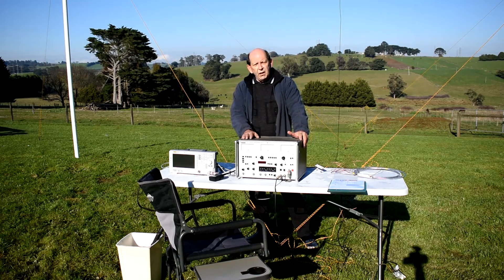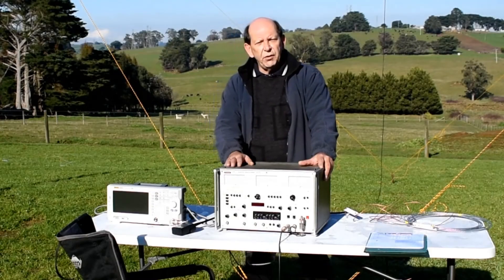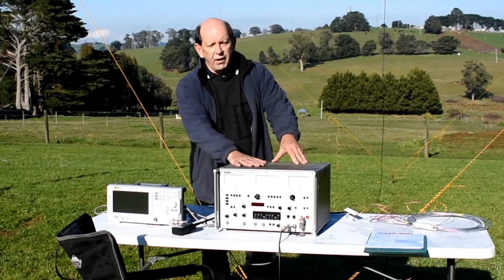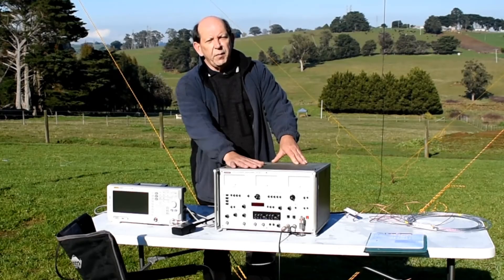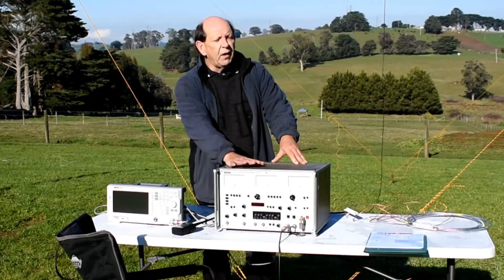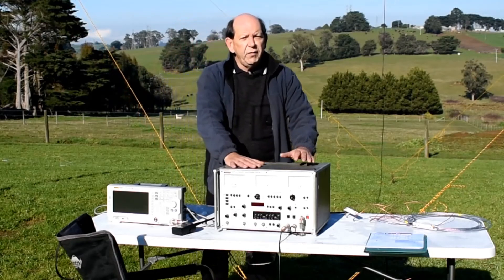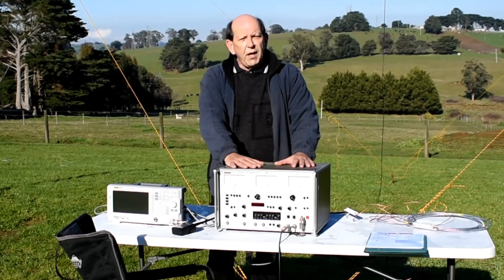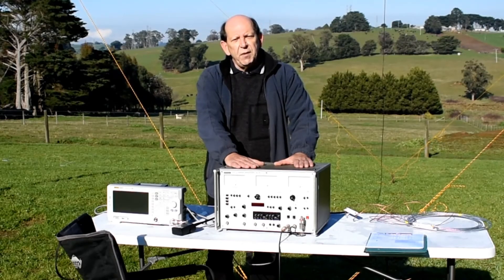We've collected about 10 different types of wire, turned them into dipoles, and we're going to see which one works best between two points under controlled conditions. We've set up a transmitting station consisting of two plastic posts and a signal generator as a source. About 200 meters away down the field we've got a receiving station where we're going to try and pick up the signal and see which material works best.